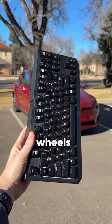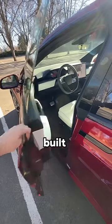The Tesla Model X is a gaming PC on wheels. The Model S and X have Steam built in, so let me show you how it works.